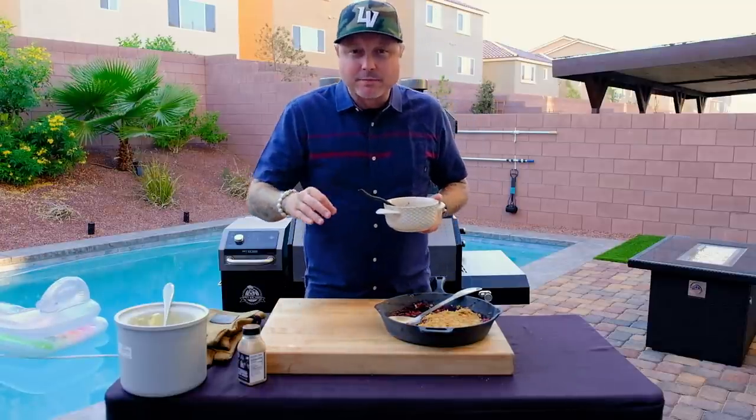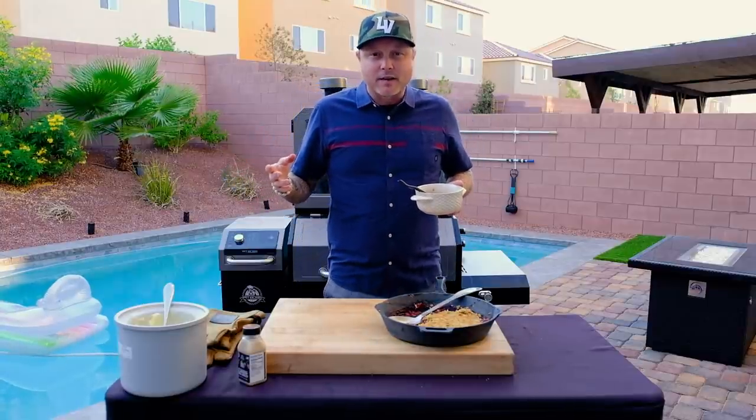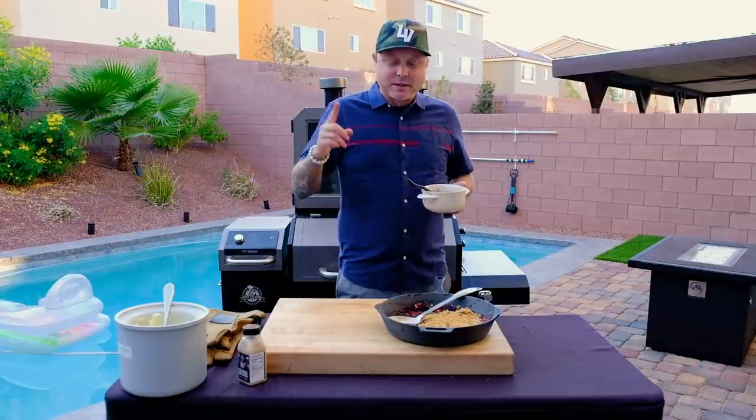Thank you for tuning in — I hope you've learned something and I hope we've had a little bit of fun. As with all great things in life, Platinum Grilling must come to an end as well. This was our last episode.